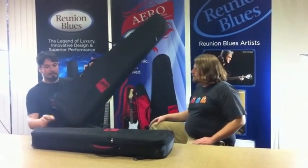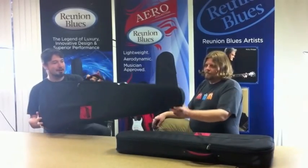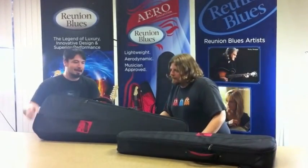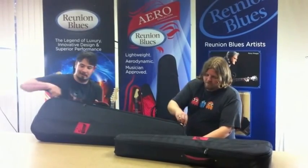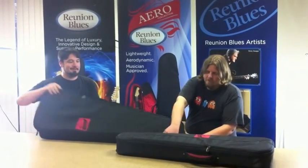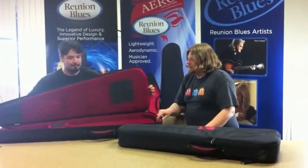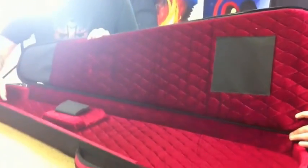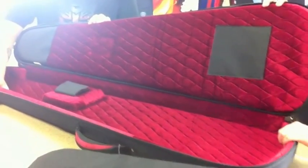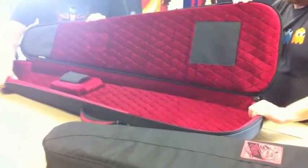The design kind of came from our product that you know of as the Continental. It was most famous by us throwing it off of a three-story building and surviving ruthless attempts of breaking your guitar in a case. And what we've done is we've taken the Continental that was so successful for us and we've kind of streamlined it down a little bit more.